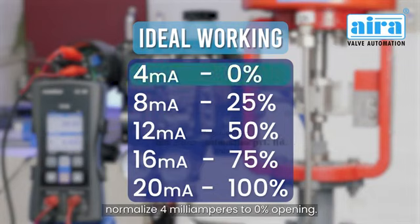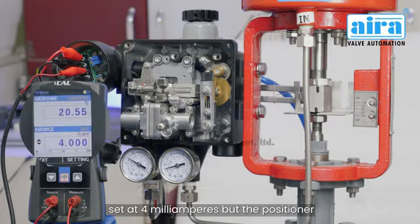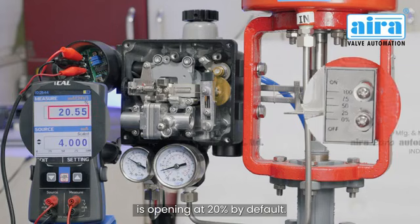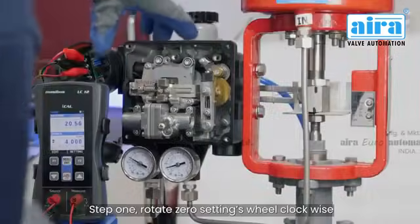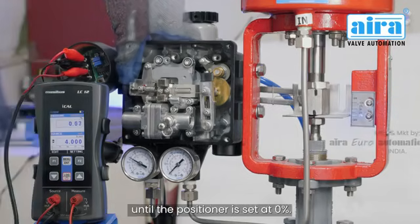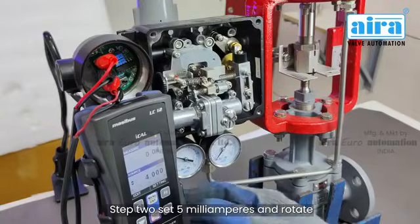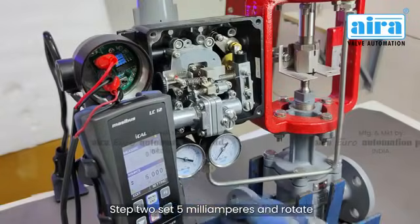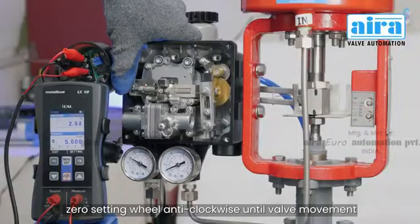In order to calibrate your positioner, first normalize 4 milliamperes to 0% opening. In this case, the input current is set at 4 milliamperes but the positioner is opening at 20% by default. To fix this problem, Step 1: rotate the zero settings wheel clockwise until the positioner is set at 0%. Step 2: set 5 milliamperes and rotate the zero setting wheel anti-clockwise until valve movement has started.